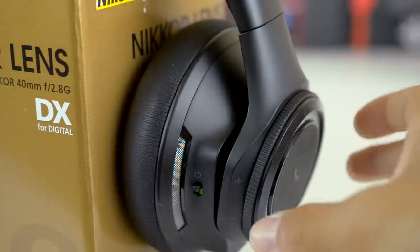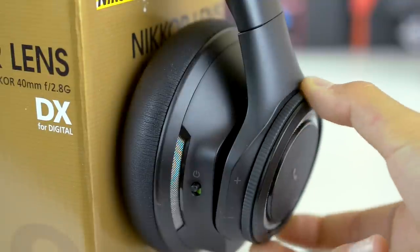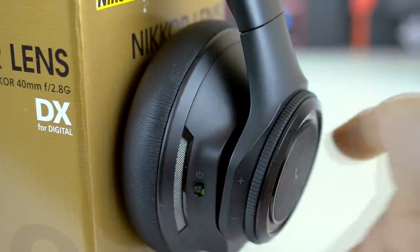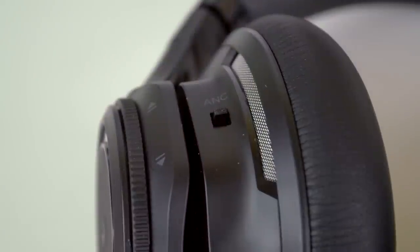I really like the volume dial because it's easy to reach and turn the volume up at a moment's notice, in case your mom tells you to go clean your room. I'm also happy to note that the volume wheel works on Android, which is super convenient for Android users.